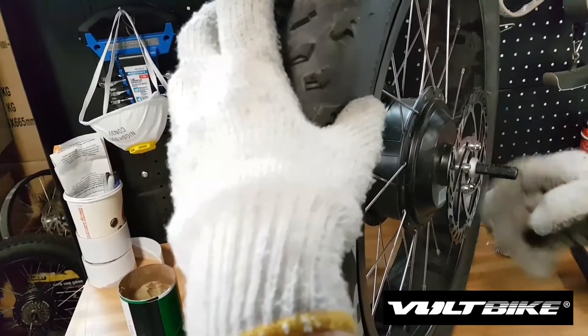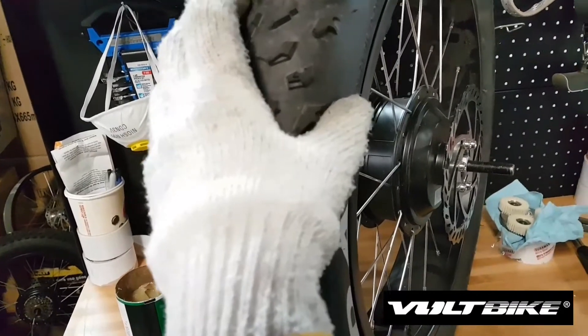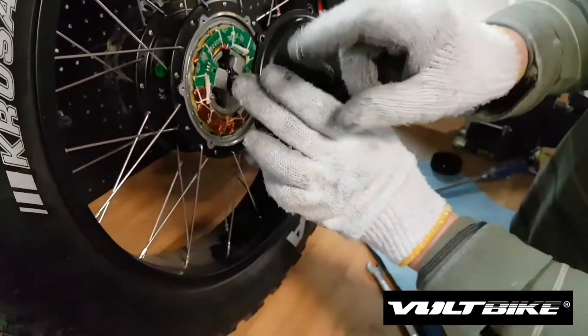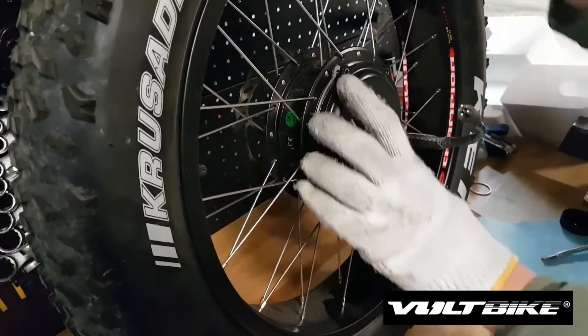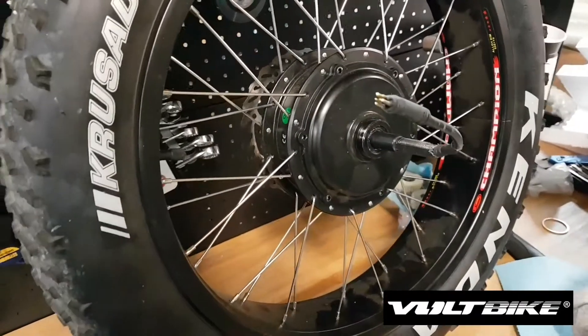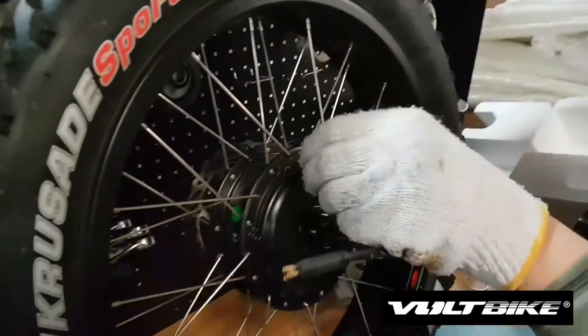Put the nut back in place and screw it all the way in. It doesn't need to be very tight — just like that is more than enough. Then put the metal lid back the same way, align it, and put all the screws back in place.